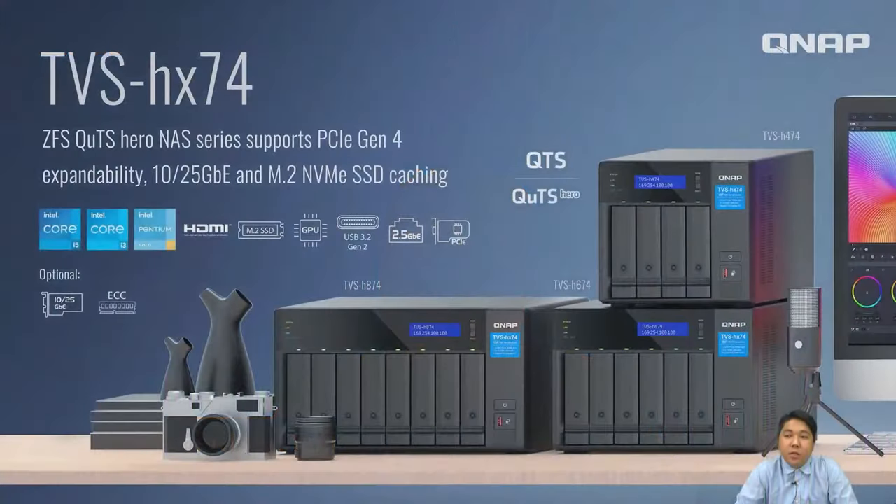Welcome back to QNAP Live Room. I'm Hymn Stanley, and today I'm going to bring you a new series of our popular models. This model is actually the TVS-HX74.